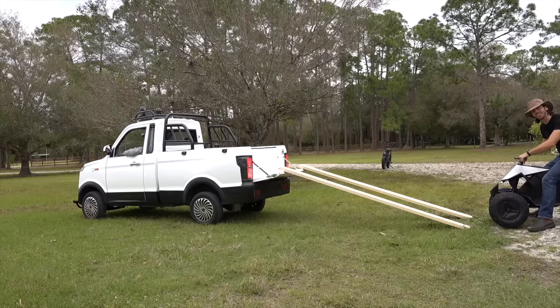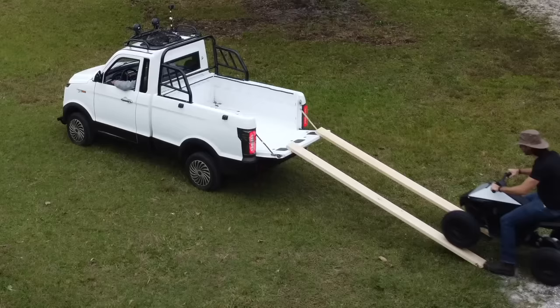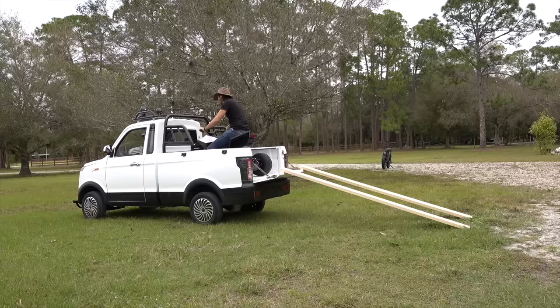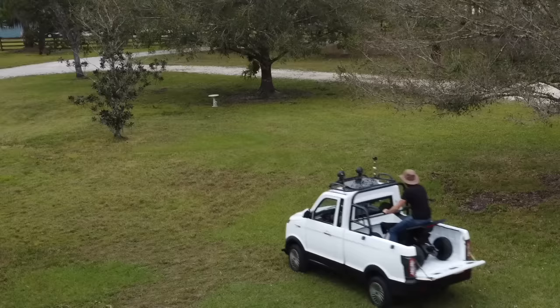While we're already hauling things, I guess I should try and pull the cyber quad up into here and let's see how that goes. All right, let's hit it!